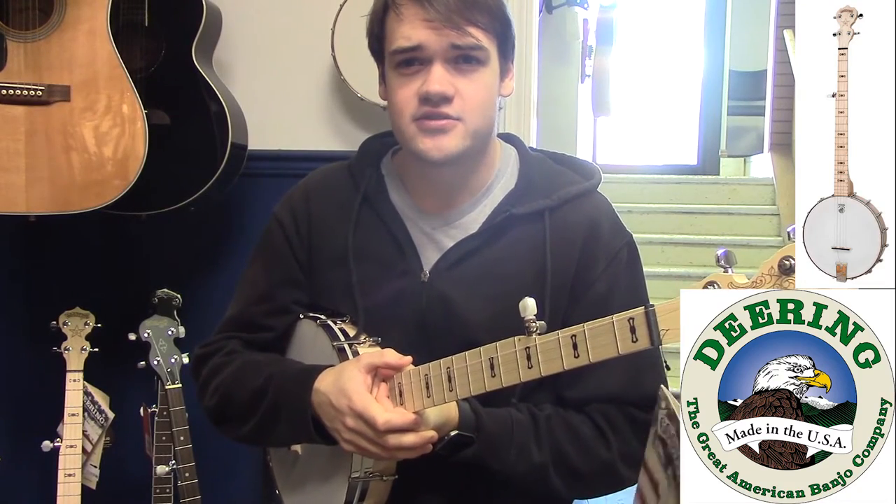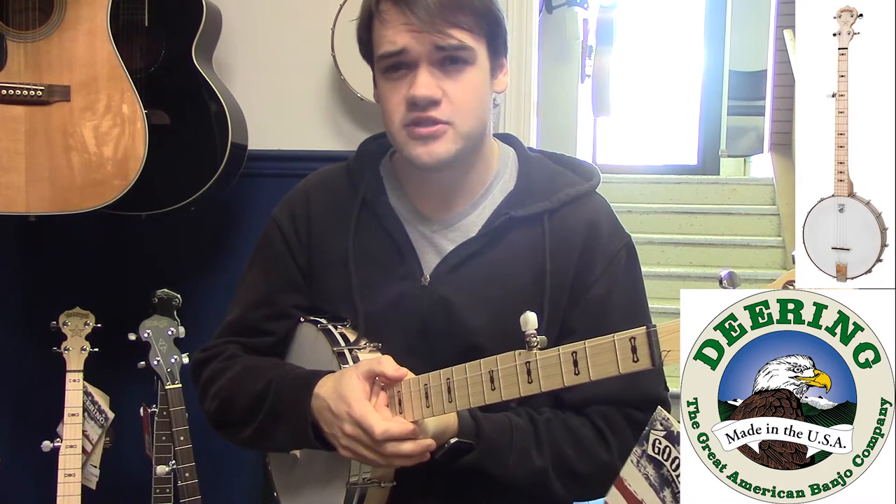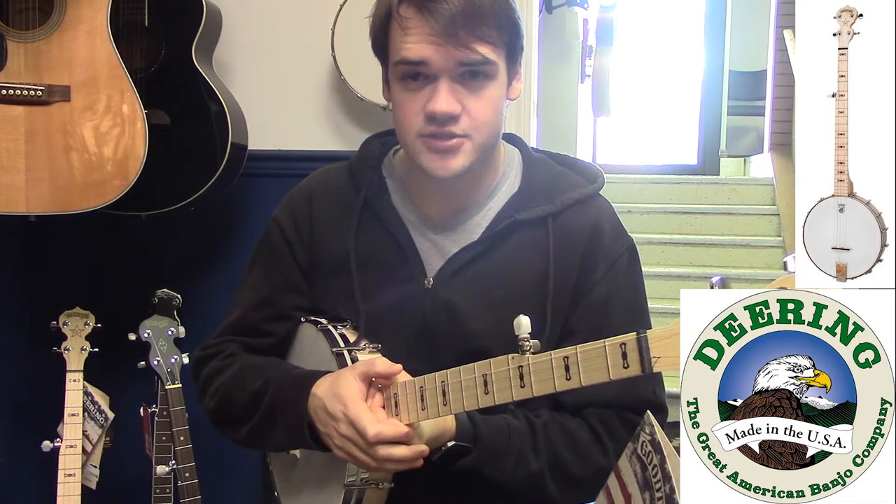Hi, I'm James from the Turner Guitar Studio in the Duke and Morenville, and I'm TurnerGuitar.com, and today I'm going to be showing you the new Deering Good Times Special Open Back Banjo.